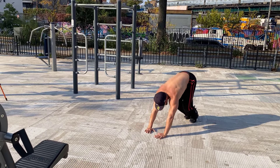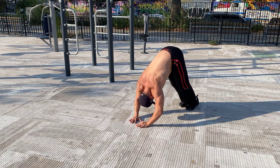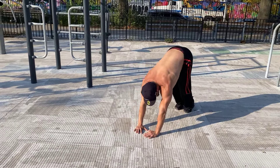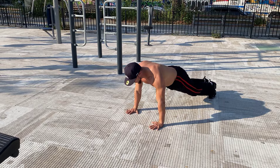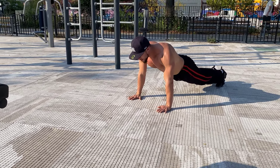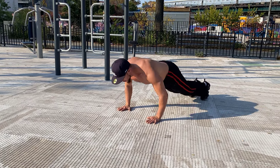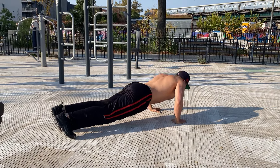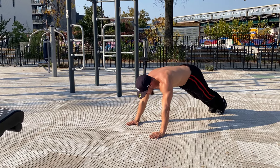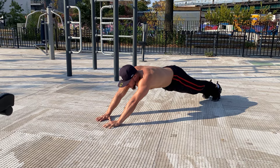That's one — the handstand push-up. Got the diamond pike push-ups, that was two. And we got the 180 push-ups.